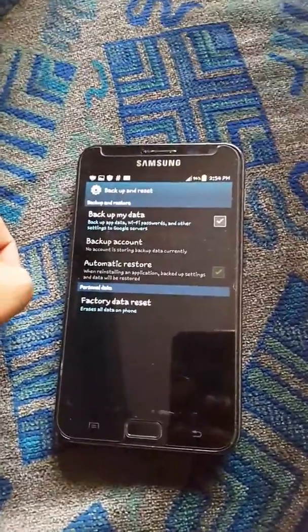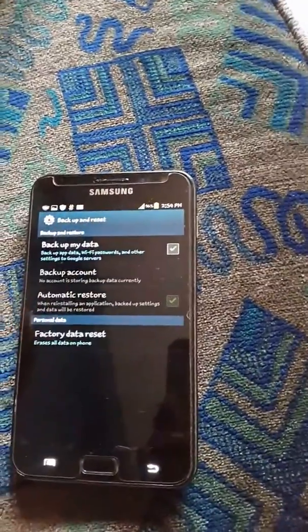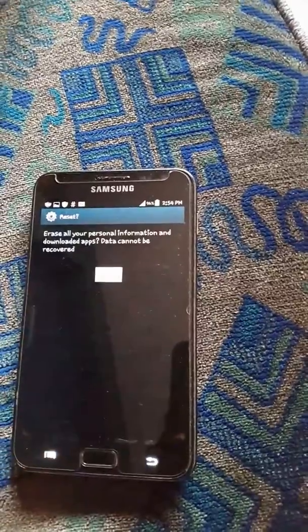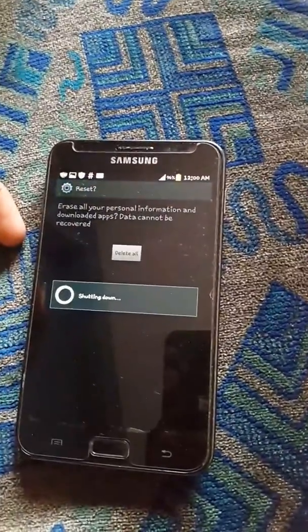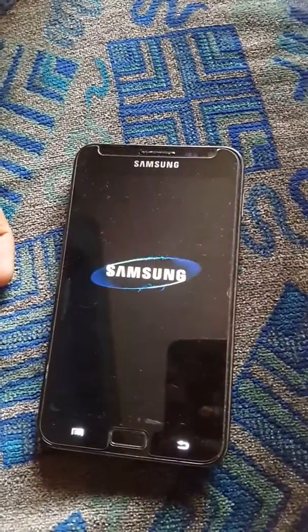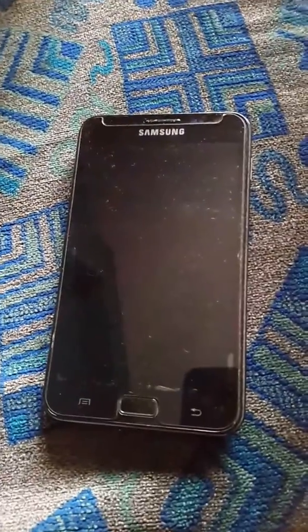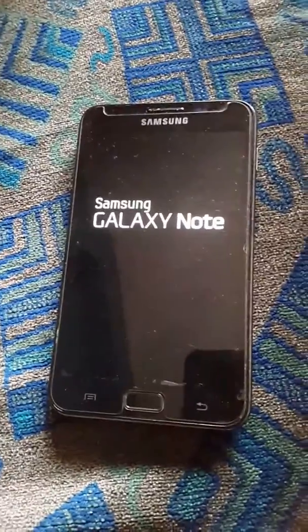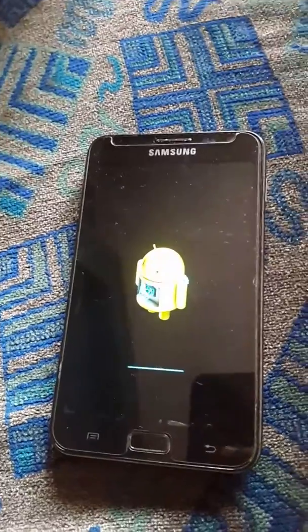this phone a factory data reset. Let's see how it works. Okay, reset device — yes, erase all — yes. Shutting down. Let's see how it works now. There goes Samsung Galaxy Note. Now I guess the Android is getting factory restored.